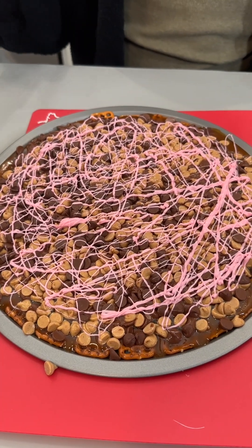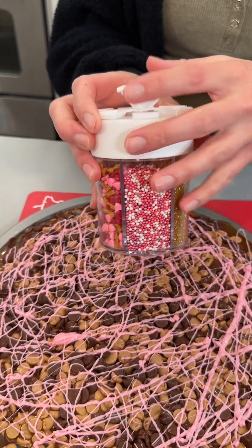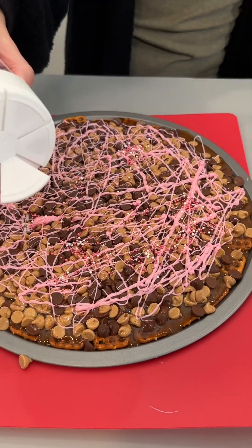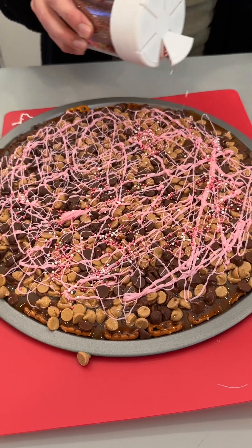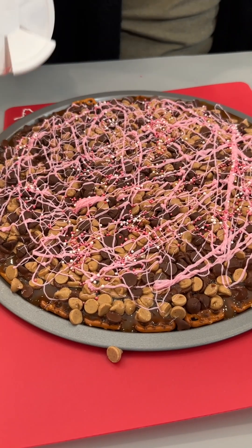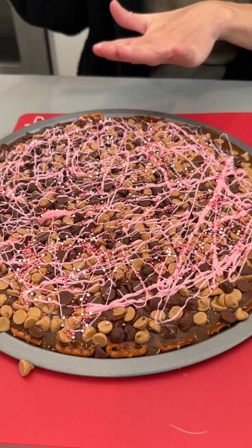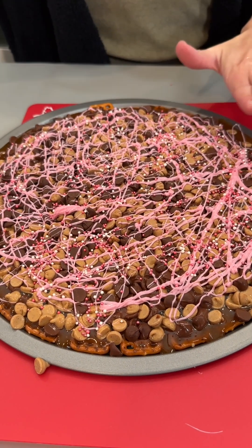While it's still warm, we are going to add some sprinkles. I'm just going to add a few of these cute little beads here. This is such a fun way to make the dessert a little bit fancier for a party or get together. You can customize any colors, any designs, any chocolates.